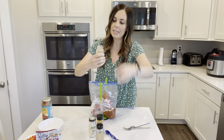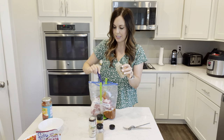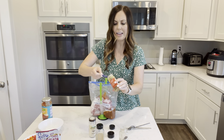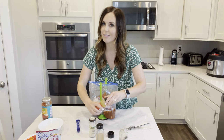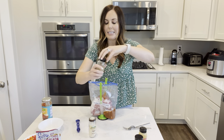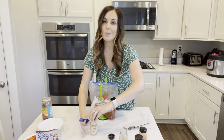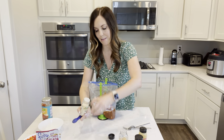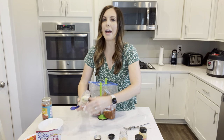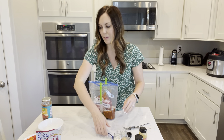Now for seasonings - we've got four: a teaspoon of cumin, a teaspoon of chili powder (it doesn't add heat, just really good flavor, so don't be afraid), a teaspoon of garlic powder, and a teaspoon of onion powder. If you're super short on time, you could skip all these seasonings and just add a packet of taco seasoning, but I do like the flavor from doing the individual seasonings. Do whatever works best for you.